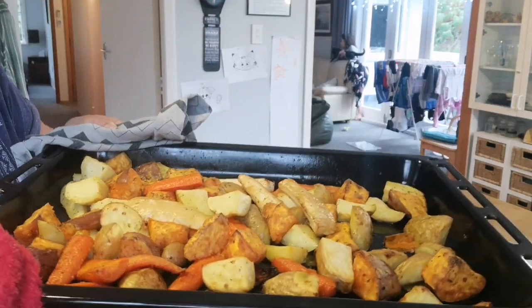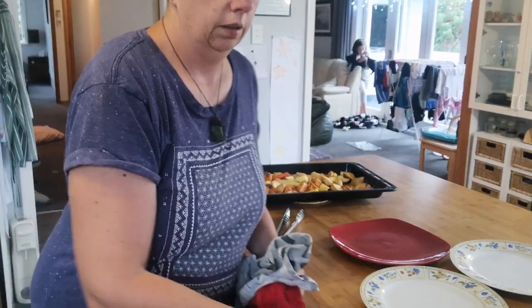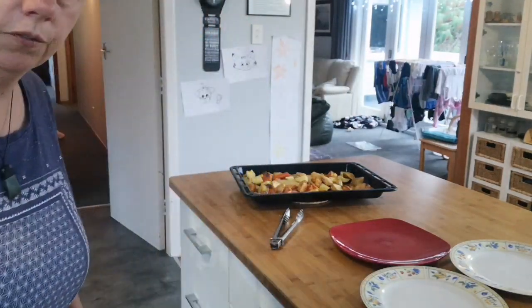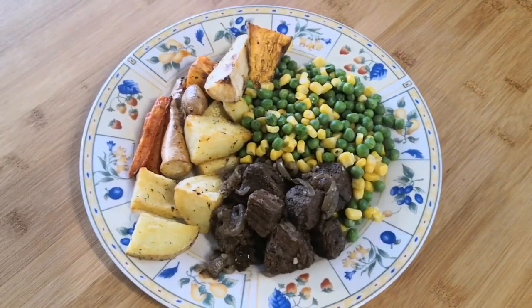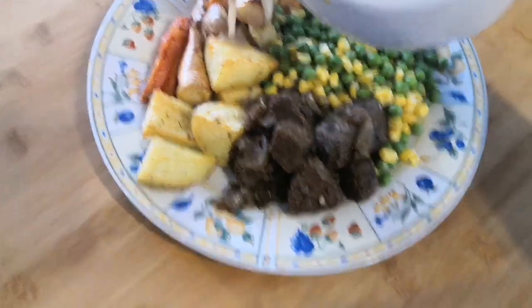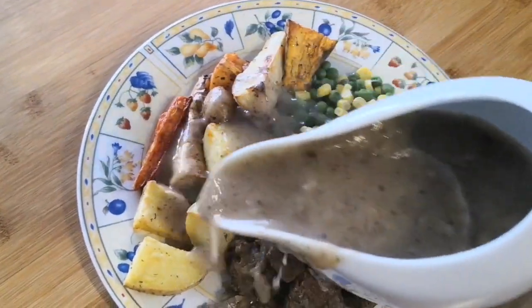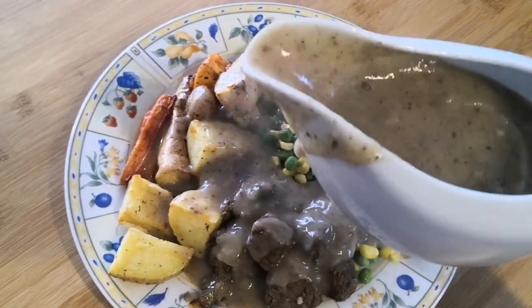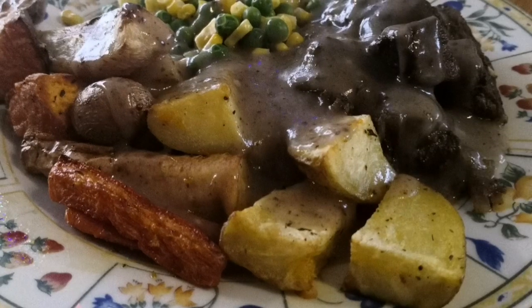The veggies are out of the oven looking pretty good, the meat's all ready to go, and the gravy's ready. The vegetables are dished up. Here's tonight's slow-cooked beef roast with gravy going on. Delicious!